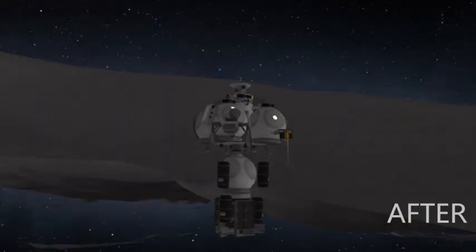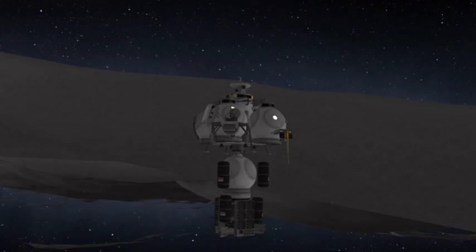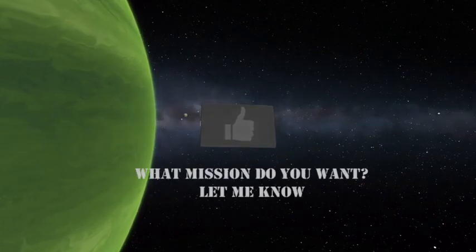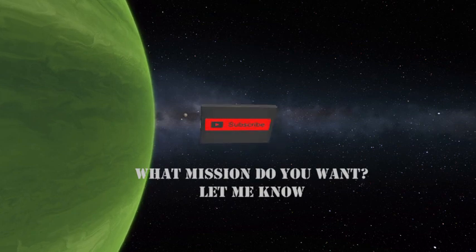Hello, underground Soviet moon base! If you enjoyed this video, please like, subscribe, and share your thoughts in the comments below. I release a new video every week. I am the Astronaut — let's fly. Bye.